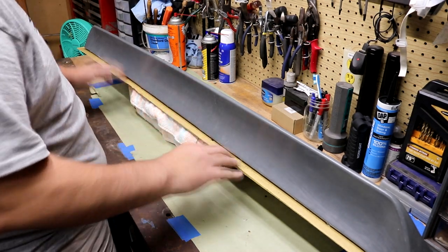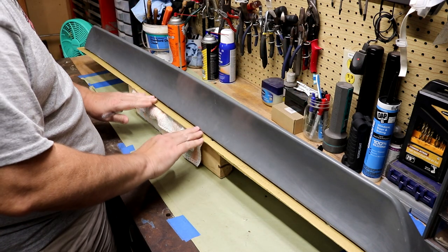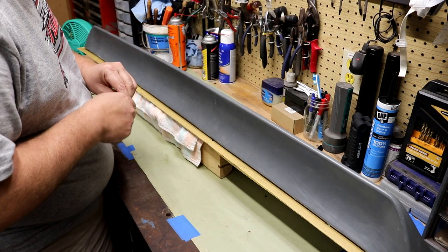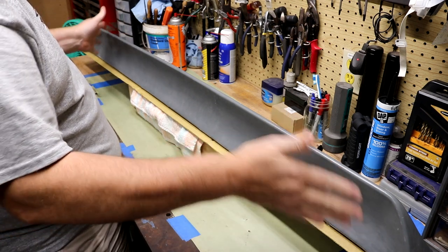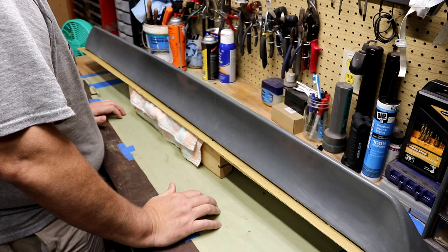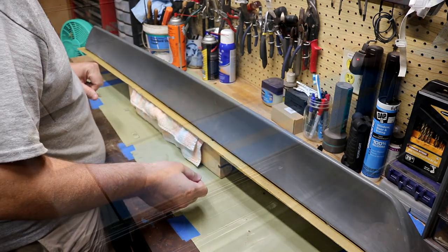I've got the bottom and the sides marked on the template — the top I don't really care about. When you install this you want the back edge flush with the back of the deck lid; wherever the front lands, it lands. All the templates I've seen do everything from the deck lid bottom and sides and don't represent the top either, so I think that's the right approach. Now I can take the template off, cut it to shape, and we'll see how it fits on the deck lid.